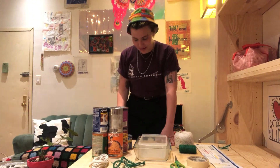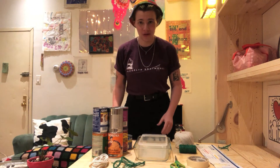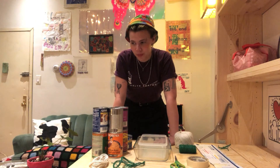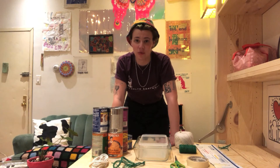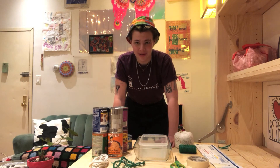Hey everyone, this is Chloe with Brooklyn Boatworks and I'm here to take our exploration of the Brooklyn Bridge one step further. We are going to build a model of the Brooklyn Bridge using relatively little material. Use whatever stuff you find around your house that your family says it's okay for you to use. Remember to ask permission before you just take whatever, and make sure that you are staying safe at all times. Ready? Let's get started.